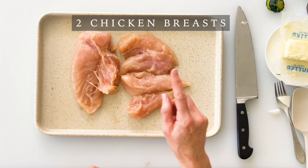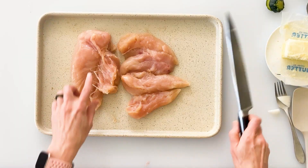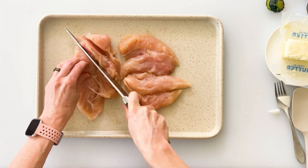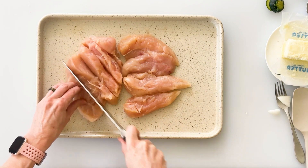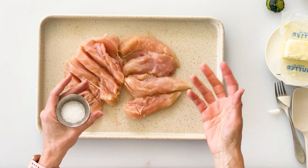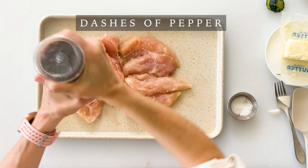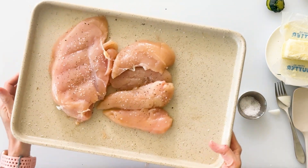Next we want to prep our chicken breasts. What I have here is equivalent to two medium to large size breasts — one chicken breast and four chicken tenders. To help this chicken cook evenly we want them roughly the same size, so I'm going to make some cuts through the thicker part to butterfly it open, which will help it cook at roughly the same speed as the tenders. To help enhance the flavor I'm going to sprinkle both sides generously with some coarse sea salt and a few dashes of pepper, then set this aside.